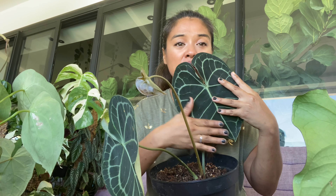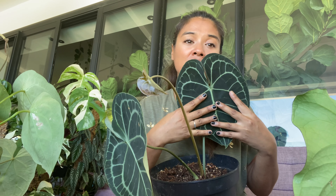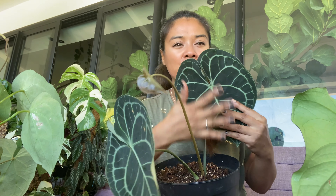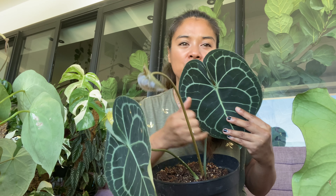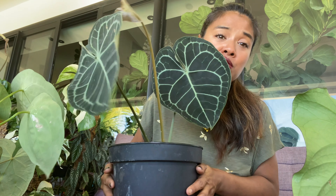Un feuillage d'anthurium qui commence à se ternir, c'est très très mauvais signe : soit c'est une attaque fongique, soit c'est une attaque d'acariens ou de nuisibles. Un feuillage qui n'est plus sombre, qui commence à se voiler, plus les bords jaunes — ça c'est très très mauvais, il faut traiter. N'hésitez pas à les couper à ras, ça marche très très bien chez eux.